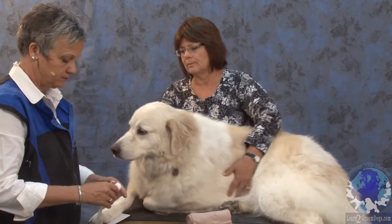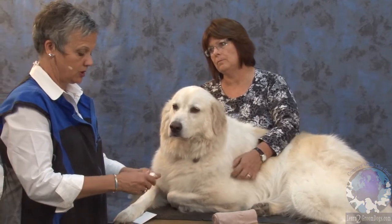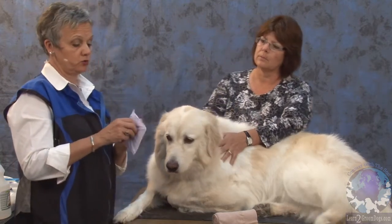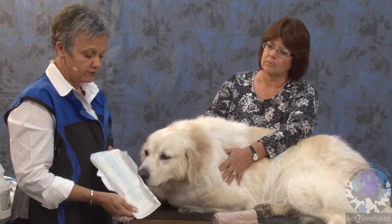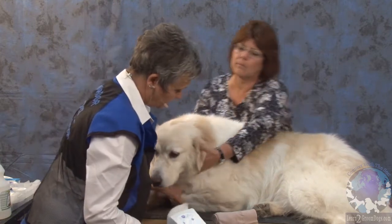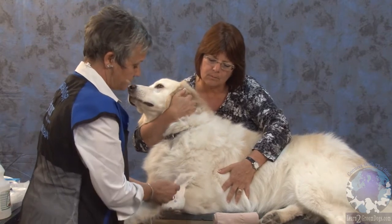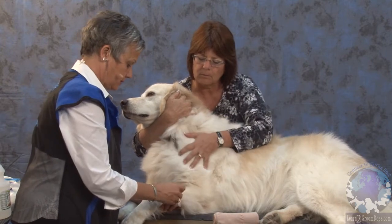If you have a dog that got hit by a car and it was brought into your salon with everybody in a panic, one of the things you might have is sanitary napkins. Most women in the workplace have these. They're fabulous because they're thin and absorbent, so you can just place one on the leg or wherever the point of injury is. They're really good for this.